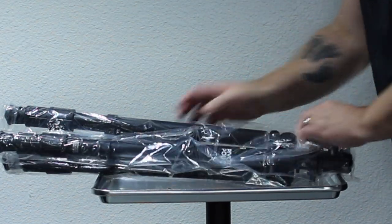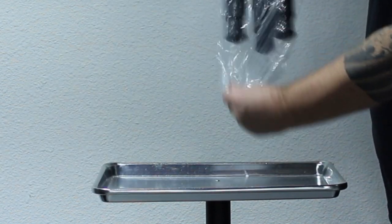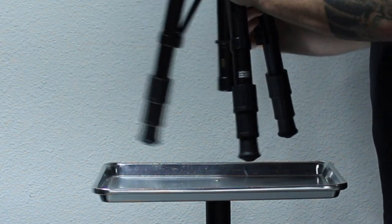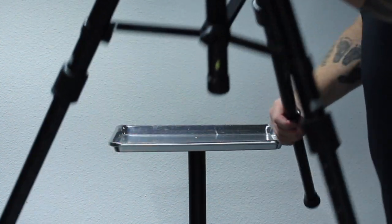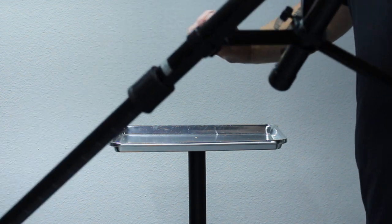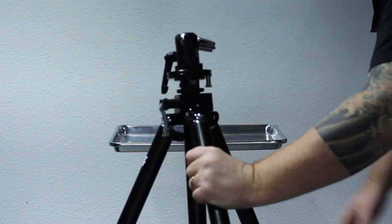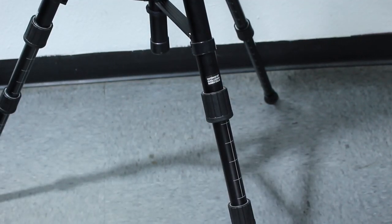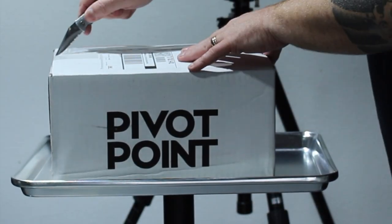As I start to take the plastic off I'm noticing the quality of the feet — the rubber soles on the very bottom. I know it's going to stick to the floor. The feet are amazing, and as I'm pulling them out they've got numbers on the side so you know when the tripod is actually level. You basically slide the feet out to the number you desire for the height you want and you're good to go.